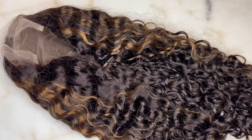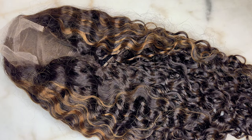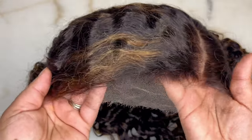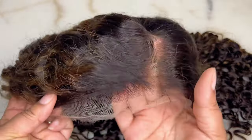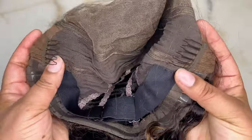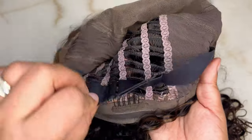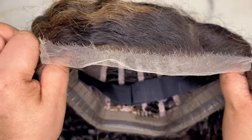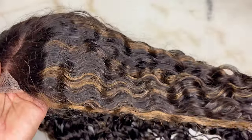Now let's take a look at this parting max unit. Immediately you can see the wave pattern and the color. Looking at the construction — this is a seven by six closure unit, the hairline is pre-plucked, the knots are bleached, tons of parting space, two combs in the front, none in the back, just a silicone band and an elastic band. The cap is breathable — we can stick our fingers right through it.